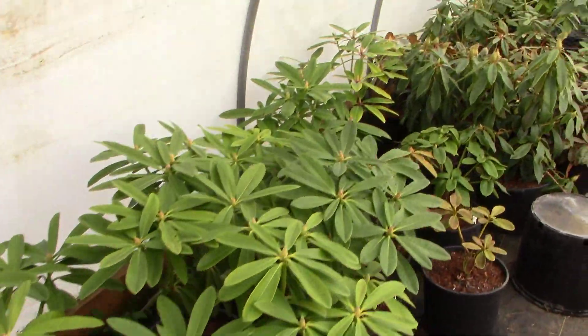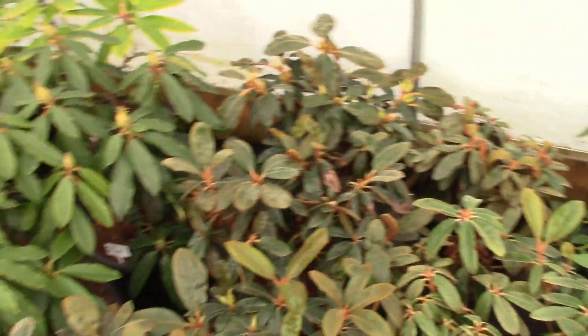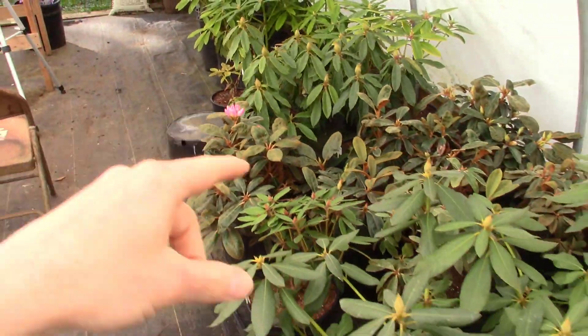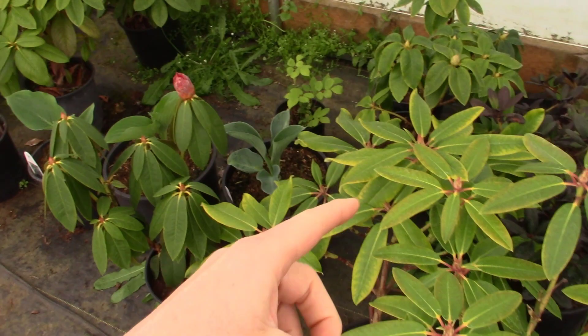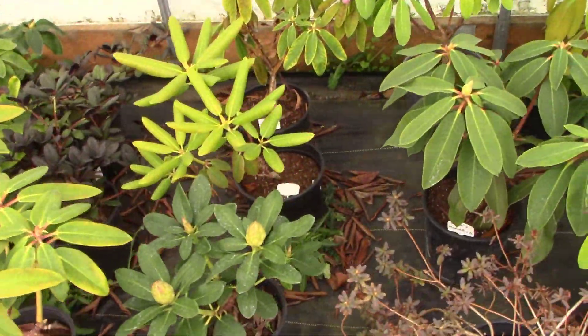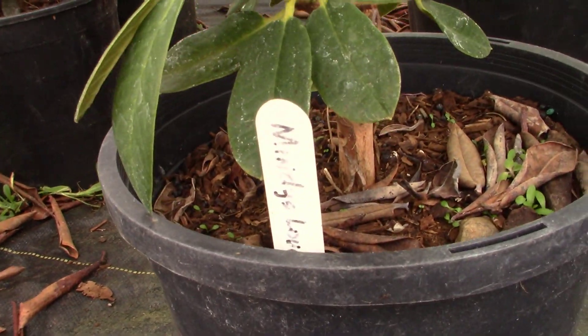I'm going to build an entire rhododendron bed from scratch. Let's take a look at this real quick - these are all the rhododendrons that my wife potted up just maybe a couple weeks ago into five gallon pots. Everything is looking beautiful, but we had a whole bunch of leftover rhododendrons and some of them are varieties that I actually don't have planted out on the property yet, like Mindy's Love.